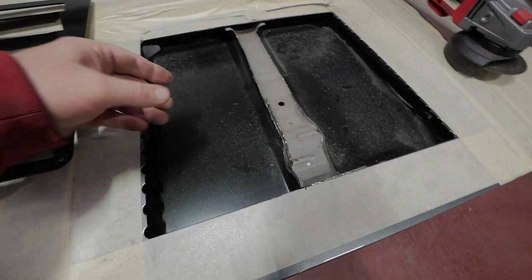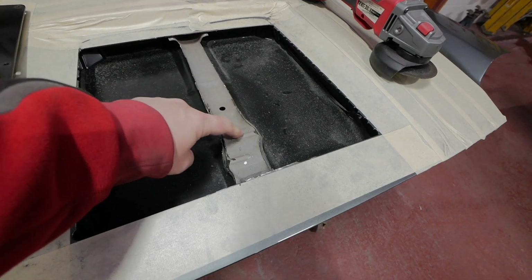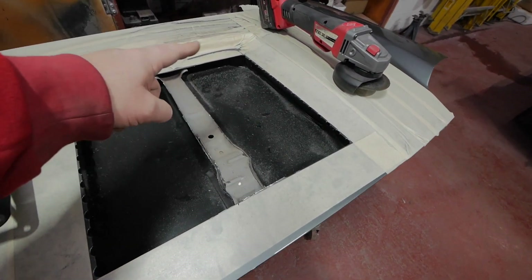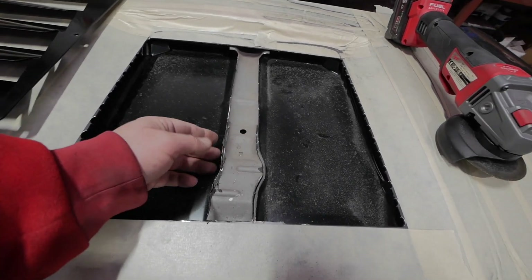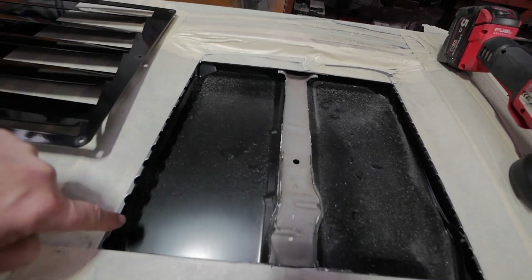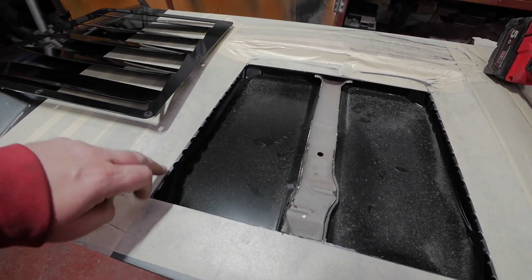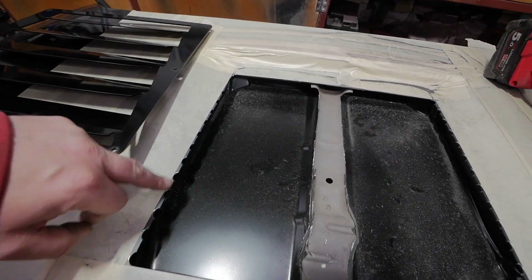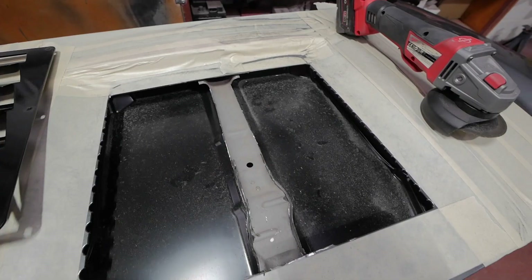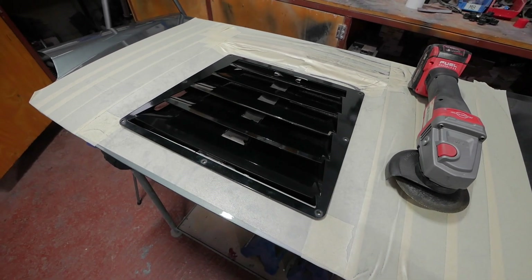Right, so there we are, that's cut out. It might not look like it but this has still got a good amount of strength in it. What I'll do later is fit some catches and cut this out completely. So what I'm going to do now is tidy up these edges a little bit more and then paint all the edges. You don't want any bare metal left — you want to cover it with some paint or something. So I'll paint all these bare edges and paint them black so you can't really see it. The vent fits in. Let's get it tidied up ready.